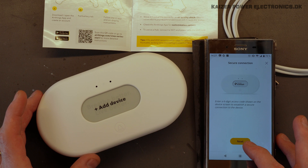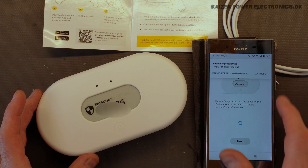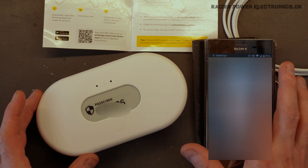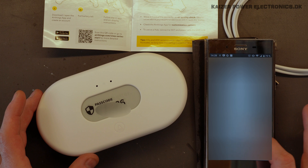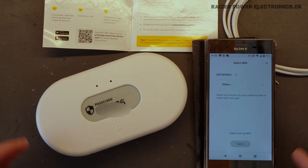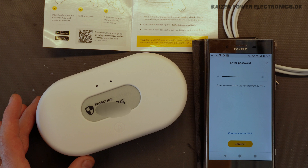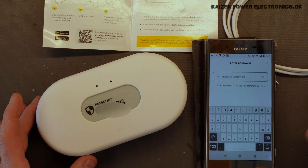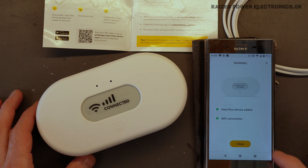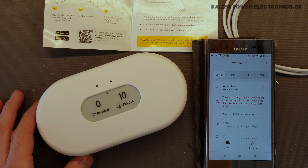Enter a six-digit access code shown on the device screen to establish a secure connection to the device. So now we need to enter this code, and that is probably in order to set it up with the Wi-Fi connection to make sure that we are actually communicating with this. Of course, I won't show you all the codes to my Wi-Fi and to the unit here. Connect to the Wi-Fi there, and it's configured.